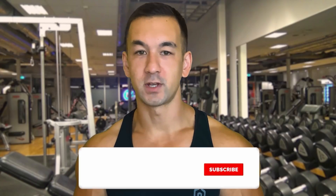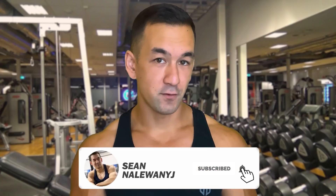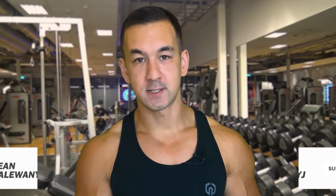I see personal trainers doing this with their clients, I see training partners doing this when the other one is performing their set, and it's just legitimately painful to watch. If you're new to the channel and you're looking for straight ahead, no BS fitness advice without all the fluff and gimmicks, don't forget to subscribe and turn on notifications so you don't miss out on any future videos.